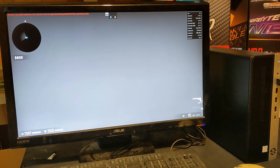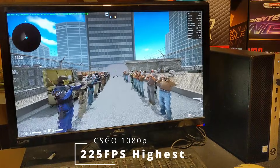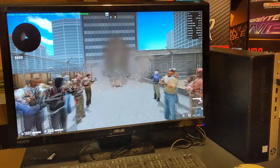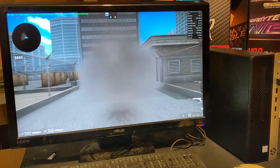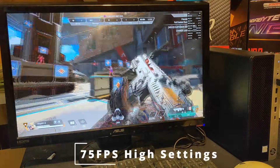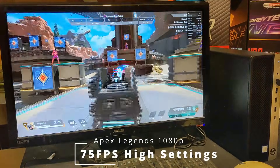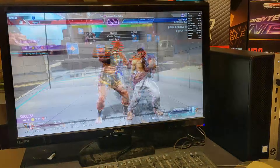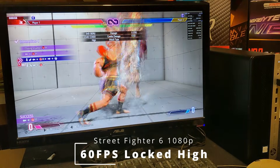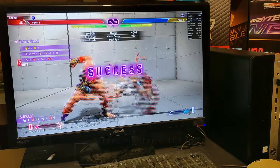We're starting with some eSports titles at 1080p. Counter-Strike: Global Offensive running the benchmark map nets us an extremely playable 225 FPS on the highest settings — a build like this would be perfect at all levels of eSports at 1080p. Next, Apex Legends on 1080p high running through the training map averages 75 FPS; with a fast-paced title like this you could tweak settings for even higher frame rates on a higher refresh monitor. Then Street Fighter VI on the 1080p high preset runs at a locked 60 FPS in-game, which is the general frame cap for this engine — one of the top fighters out there is ready to go with a build like this.